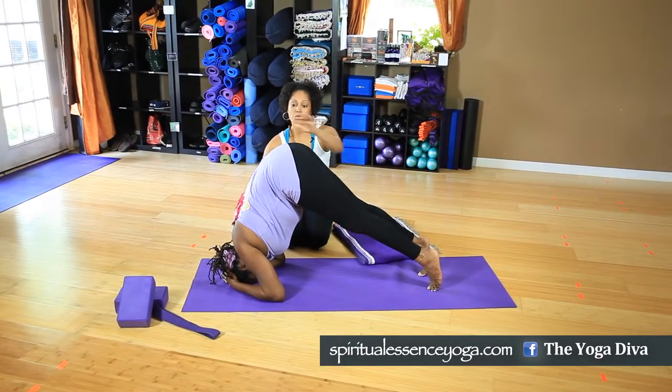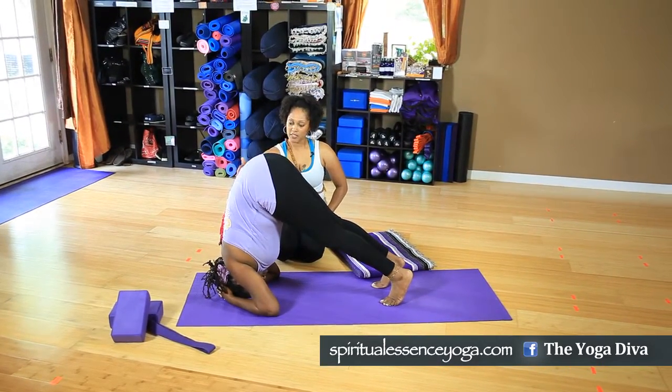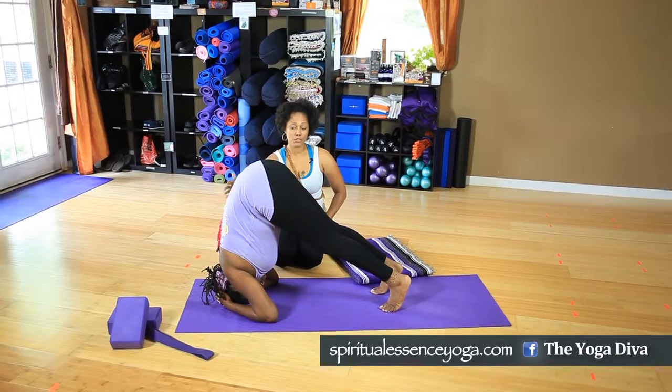From here, begin to walk forward and lift the hips up — it's like a pike position. You want to stay with the hips aligned right over the shoulders.